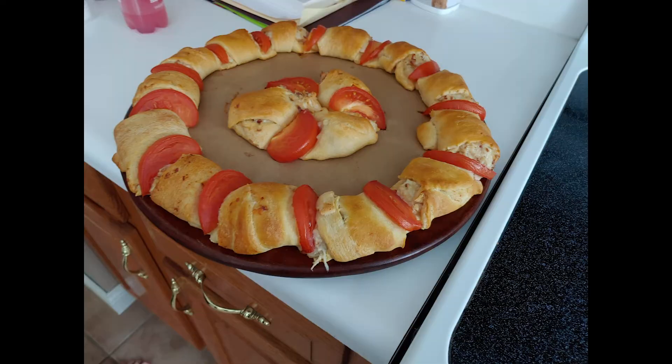Hello everyone and welcome back to Kooky Cooks with your hosts Emily and Rachel, where we make a chicken club brunch ring today.